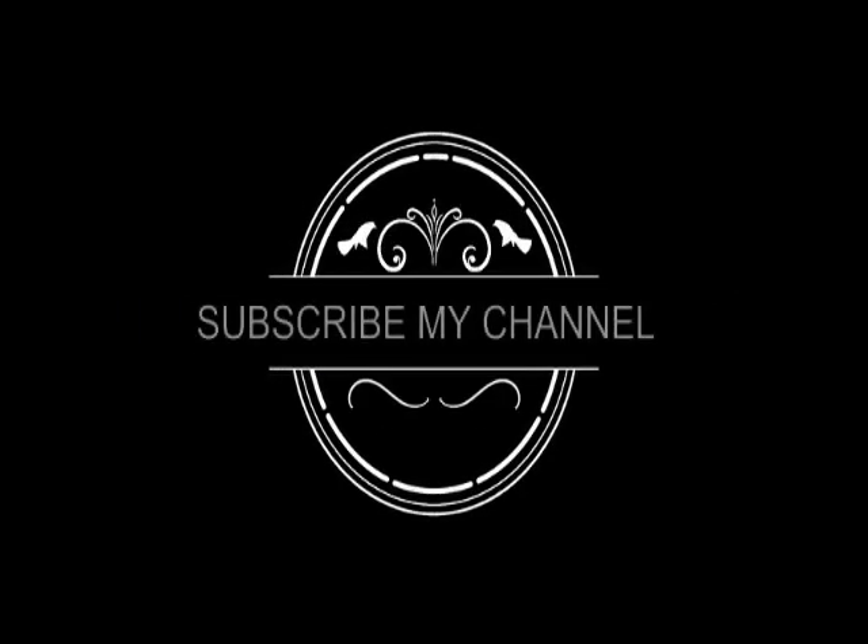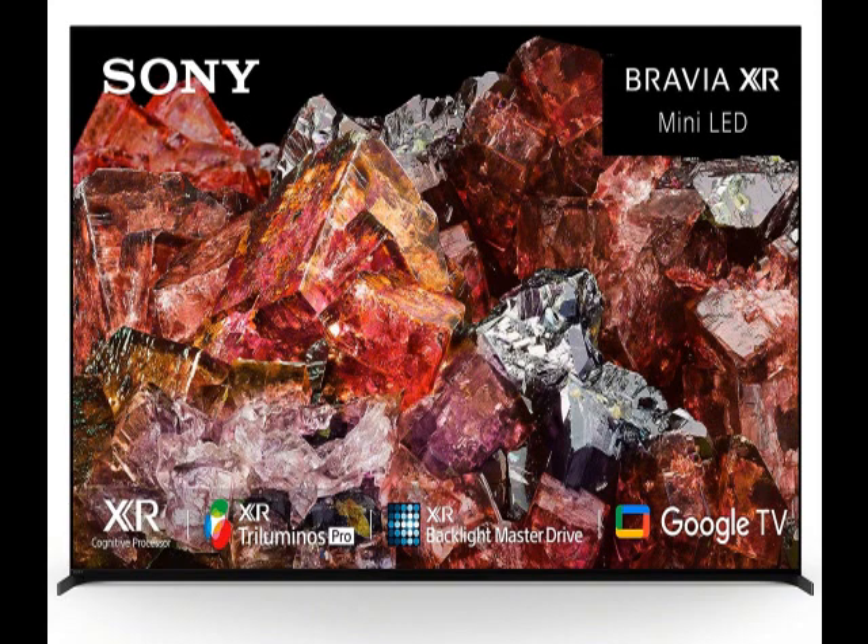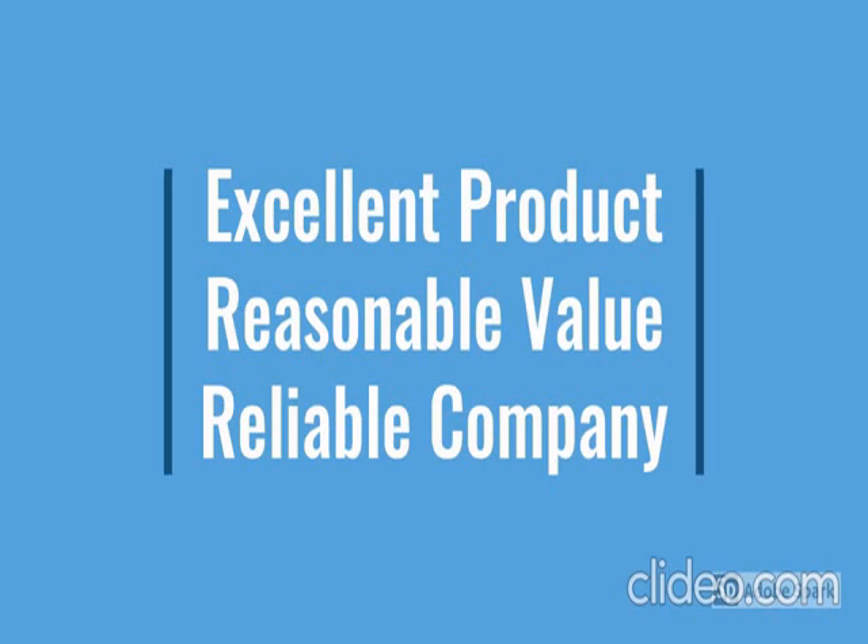Hi friends, this is the latest model — check the model number below in the description. See how the product looks: this is durable, reliable, easy to use, latest design, no maintenance. Go through the review for more details and go through the description below the video.